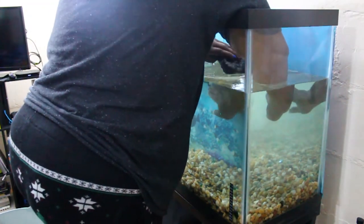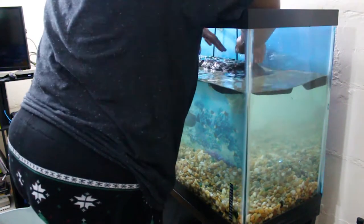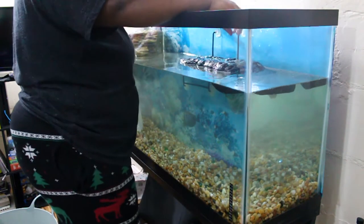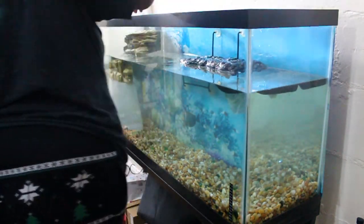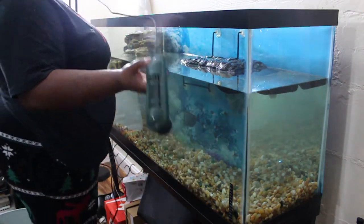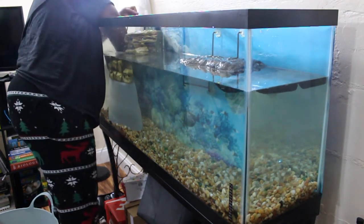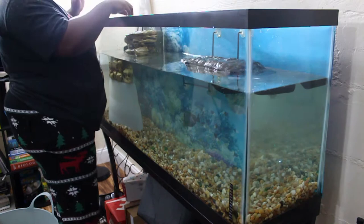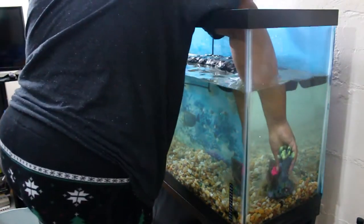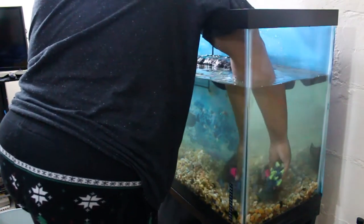Having a basking area is definitely an important component to having a turtle because you want to make sure that their shell can properly dry. And with the UVB light, you want to make sure that they can get the proper UVB light on their shell to help their growth, calcium, because they do have bones — things of that sort as well. Here I'm putting the heater back in. Once I hook up the heater, that will help his temperature regulate to about 78 degrees.